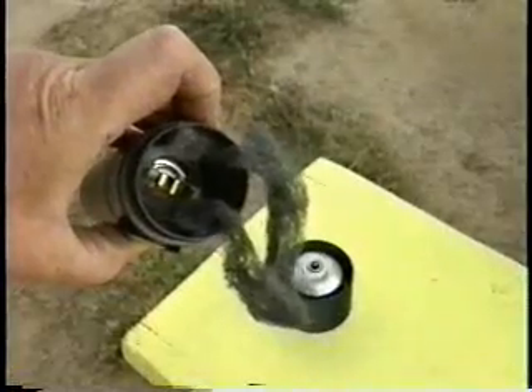Here's a close-up view of the steel wool. Once the flashlight is turned on, you need to rub it around on the terminal to get it to spark. But once ignited, the steel wool will continue to burn.